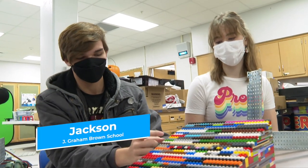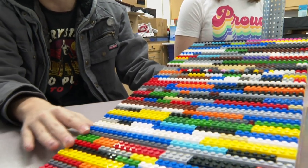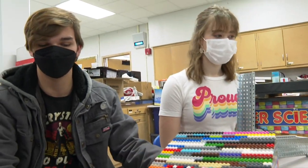First we started thinking about what Legos would be the most useful to us — like the two by six bricks and the plates that we would use to get the right slope for it. We're at J. Graham Brown School. This is our programming robotics class.